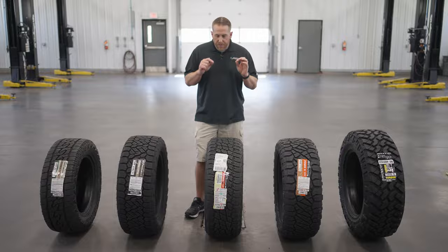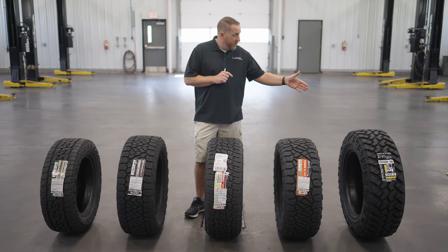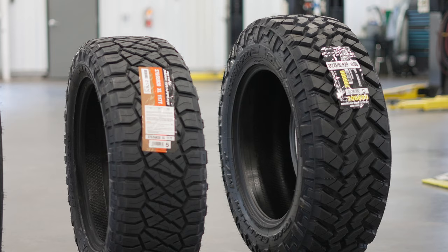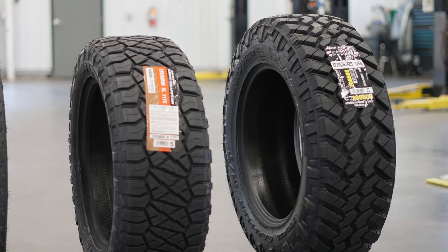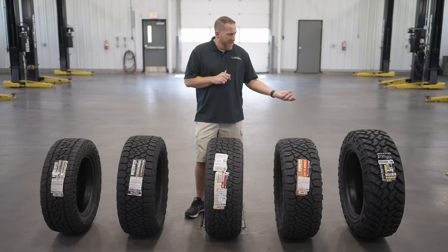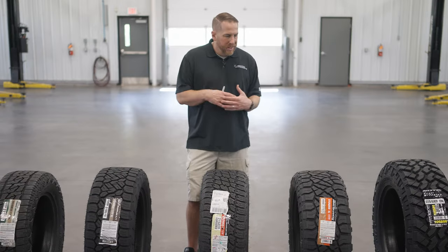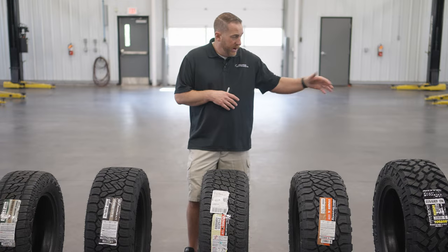You really have to think about that when purchasing a tire. If you're a guy that spends a lot of time on the highway, you're not going to want a Trail Grappler even though you love the way it looks, because the noise, vibration, and harshness of this tire is just too much for full-time on-road use. It doesn't handle as well, doesn't stop as well, and wet traction is not as good. There are a lot of downsides to a mud tire or a true trail tire.